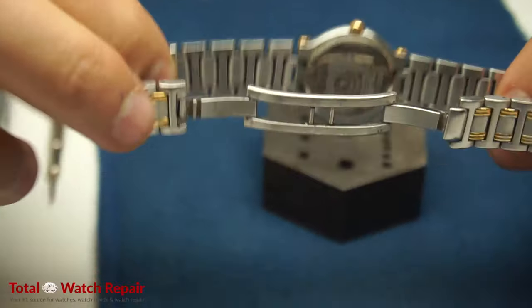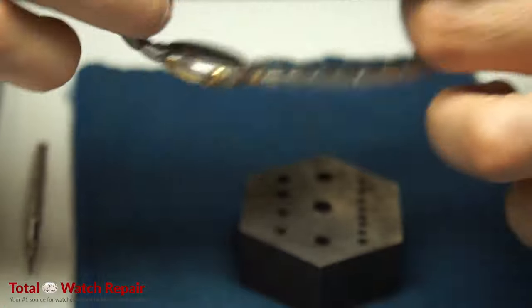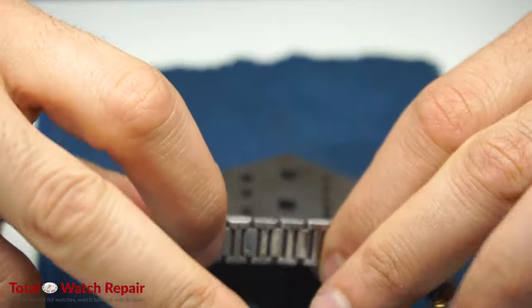Now we're going to look at the watch and try to determine where to remove the links from. If they look like they're even on both sides, then you typically remove one link from the number six side.